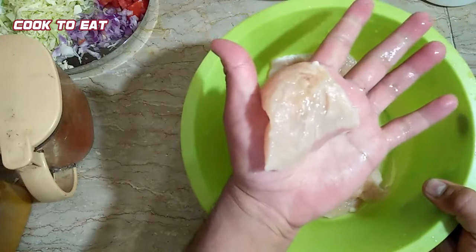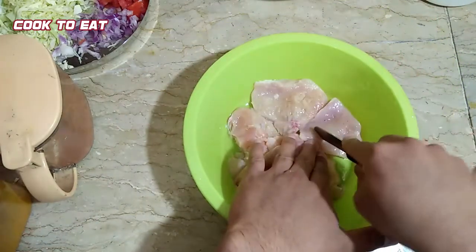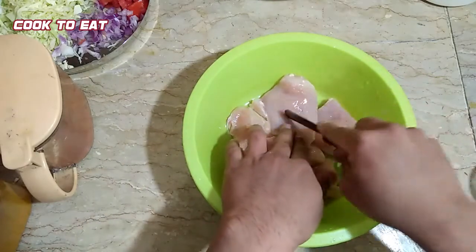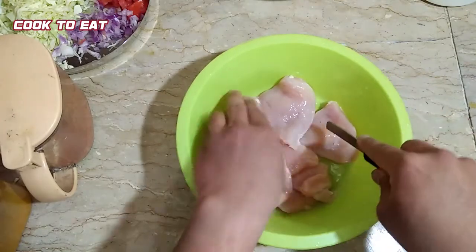We will make cuts on the chicken so that the marination penetrates well inside. We will make cuts in the cutlets so the marination absorbs properly into it.